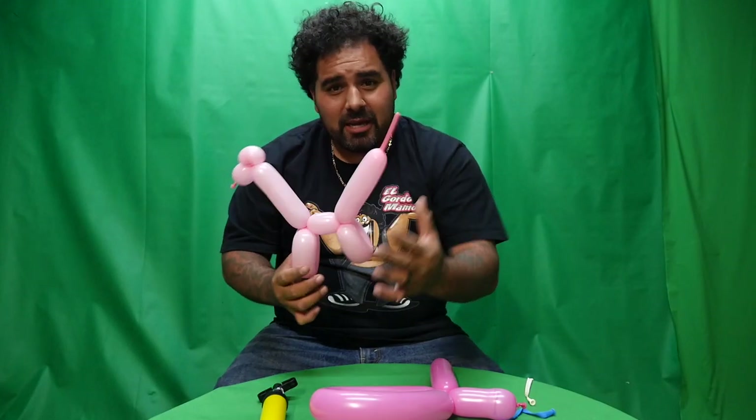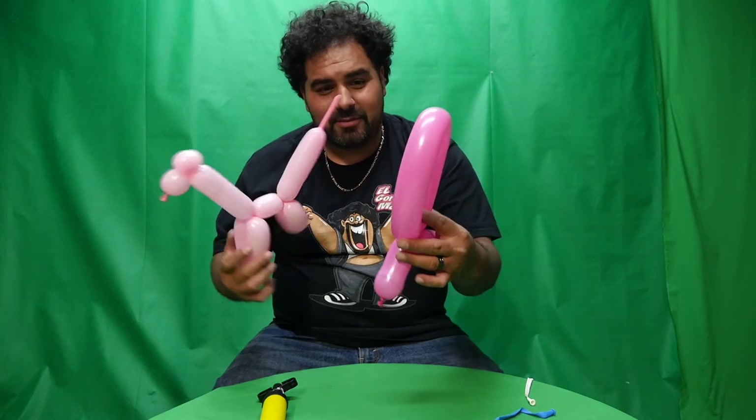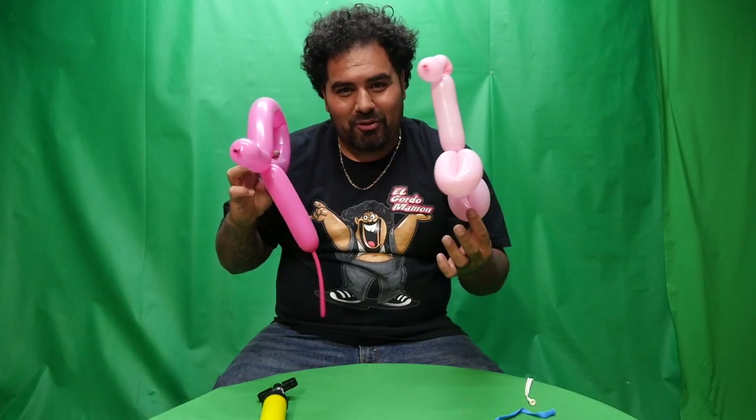Alright males, be careful who you mess with because they will call you a dog. But sometimes the dog will fit into the whole hole, if you catch my drift. So that is sexual tips with El Gordo Mamon. Don't be a dog. And don't have your hole this big.